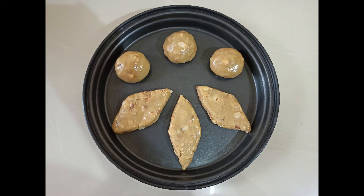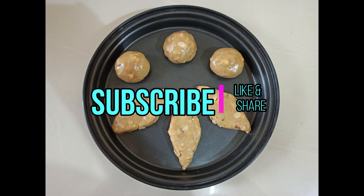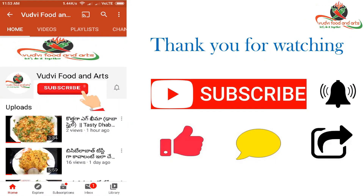Please like and share this video. Please like and subscribe. Thank you for watching.